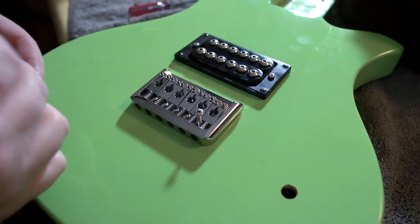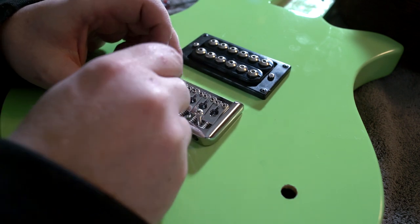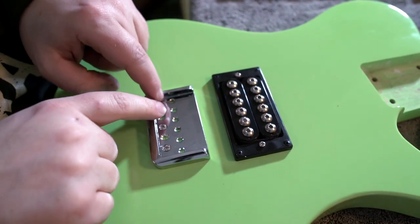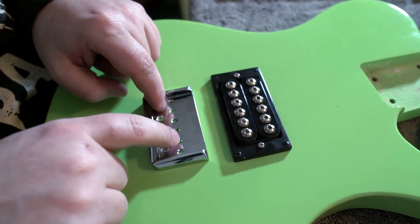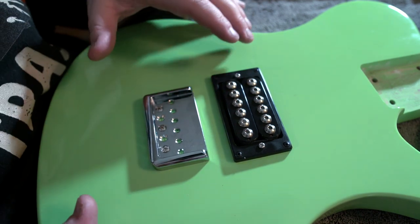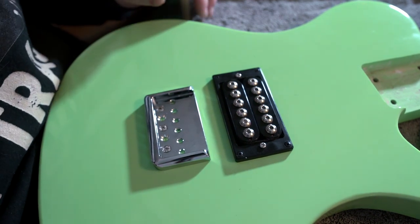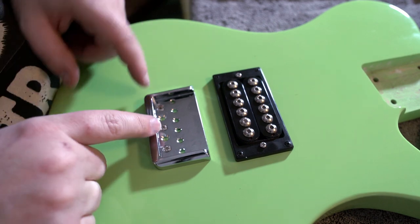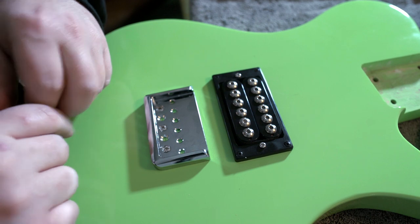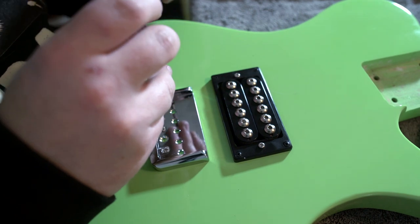I need to put my ground wire in first - don't forget your ground wire, kids. I love it when a plan comes together. These bridges on Amazon really do the job. Now we've got our bridge on - this is a string-through body bridge, which I like. Somewhere in my mind I feel like it adds more resonance when the strings go through the body and then over the bridge. So we need to make sure we line up all these holes on the back side of the guitar, which is difficult if you drill straight through, so I'm going to show you the way I like to do it.